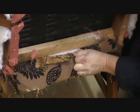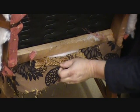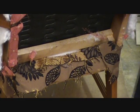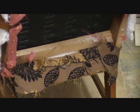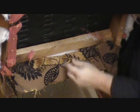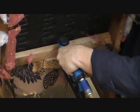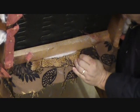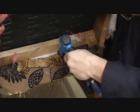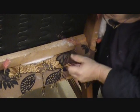Get my staple gun. You want to staple it down starting in the center, and work your way back to the sides.